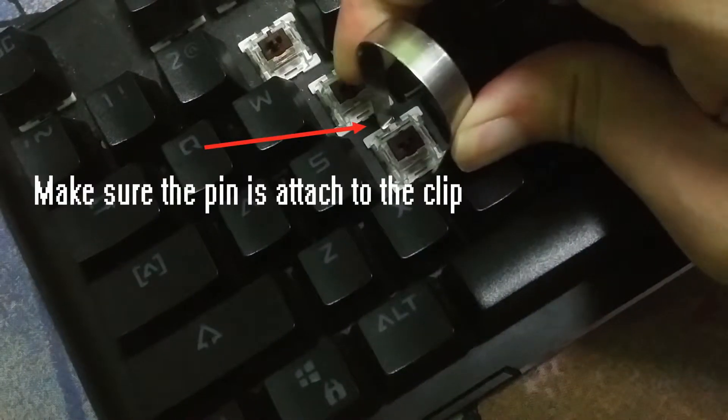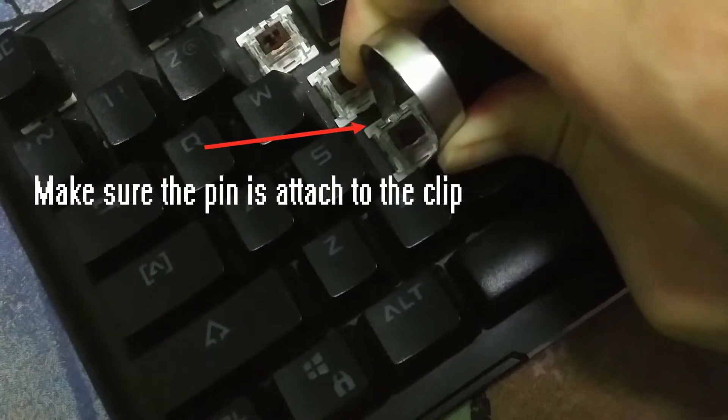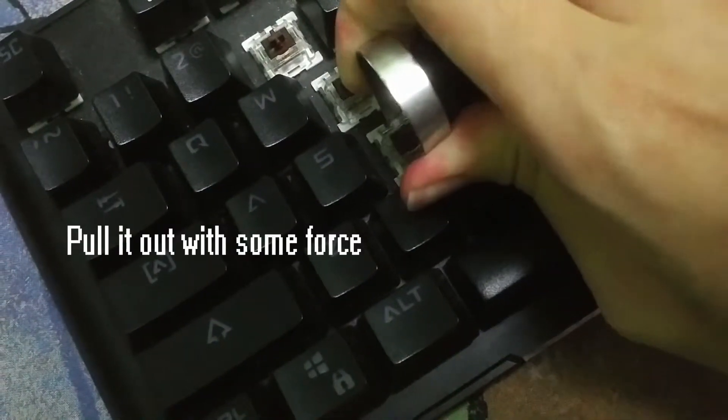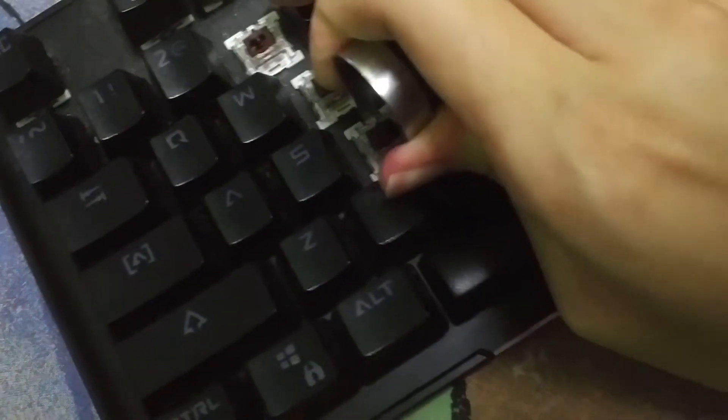You need to make sure the pin is attached to the clip of the key switch in order for the switch to pull out. You will need some force to pull the switch out.